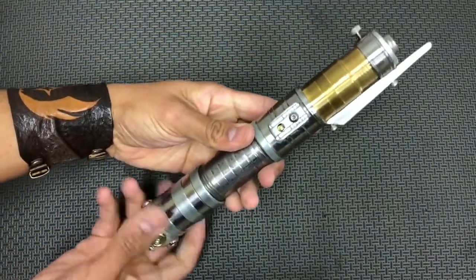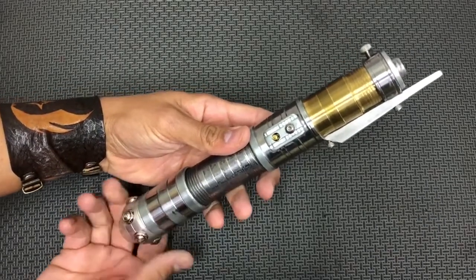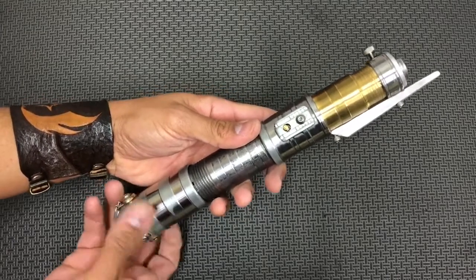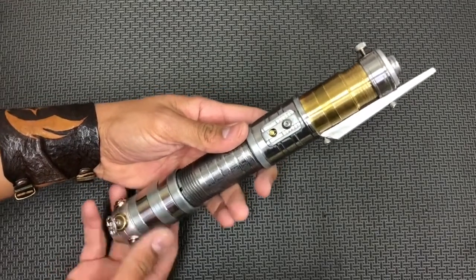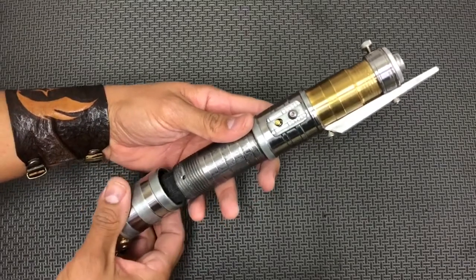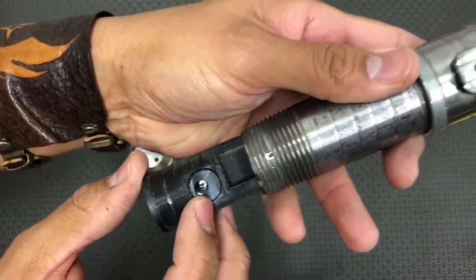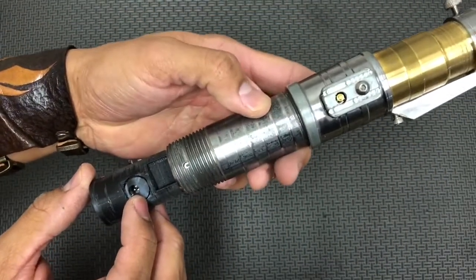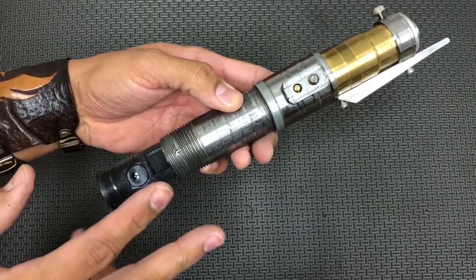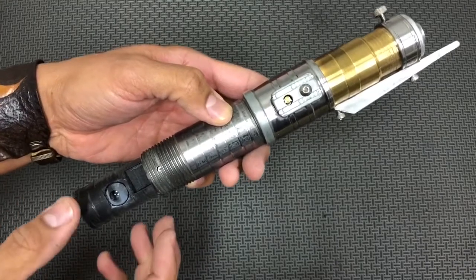To get access to the saber, grip it up here and unscrew the pommel. This is for when you want to charge the saber, and also if you want to get access to the SD card to change sound fonts and color profiles. Your recharge port is right here. For my customer, you can use the same charger — the two chargers I sent with the two-saber pair commission.